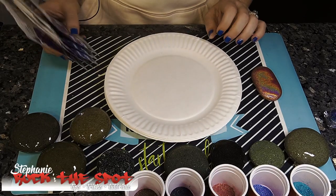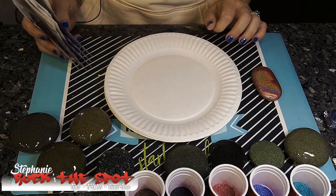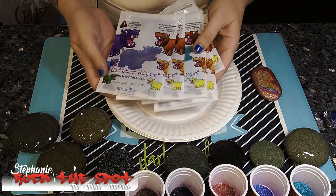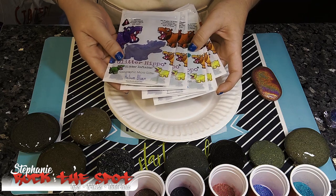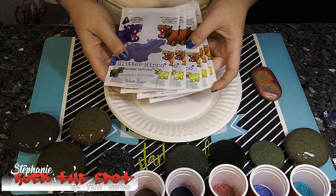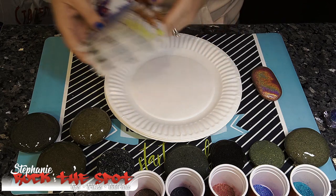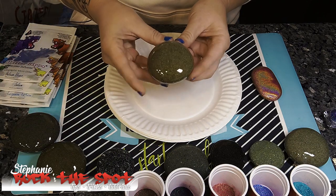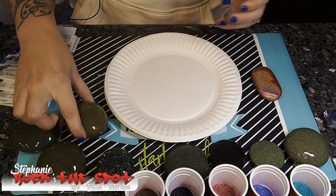Hey everybody, it's Stephanie back with Rock the Spot — tips, tricks and tutorials. Today I will be showing you how to apply this Glitter Hippo glitter — infinite holographic micro glitter in various colors — onto a previously resined rock that is still a little bit tacky but almost cured.